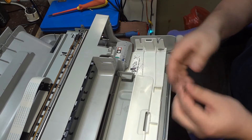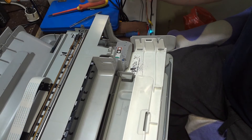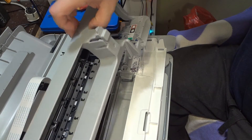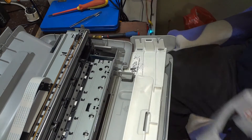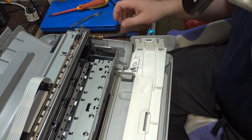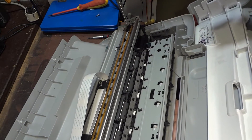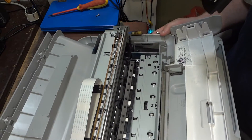Oh, how lucky I am — my hands are not dirty yet. With this printer, you see here is some foil, and when this foil gets dirty, your printer is gone.